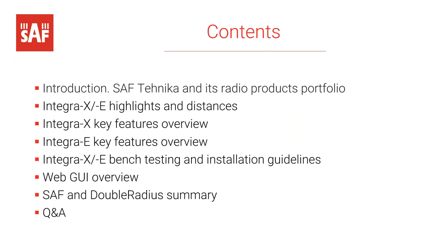The contents of today's presentation: we'll be discussing the Integra X and the Integra E. The Integra E is our E-band 80 gigahertz platform radio, and the Integra X is a dual core XPIC radio. We'll start with an introduction to our radio portfolio, move into Integra E and X highlights and distances, cover key features, overviews of both products, bench testing and installation guidelines, a Web GUI overview, how SAF and Double Radius work together, and then Q&A.